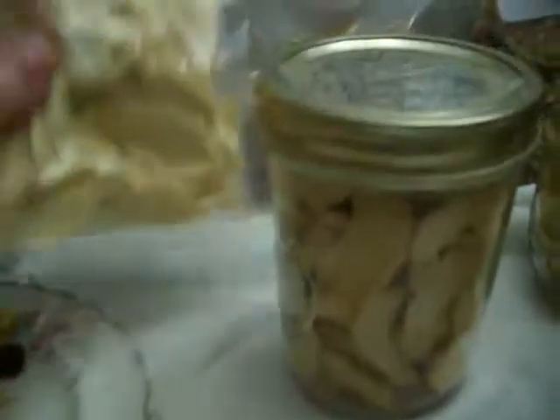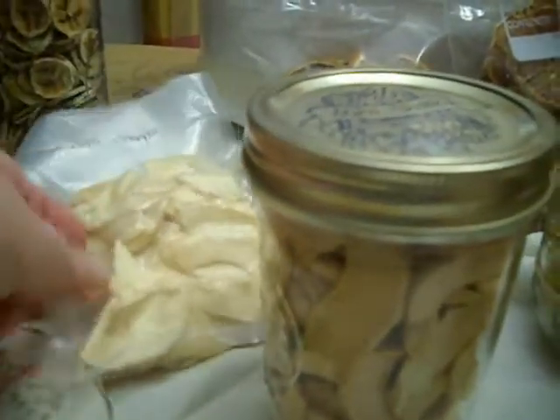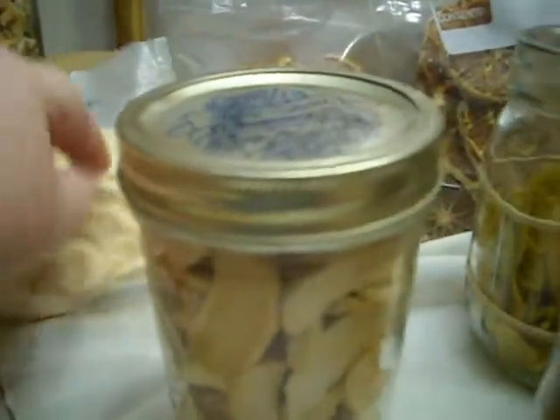Dehydrated apples, if you don't over dry them — if you leave them still kind of pliable — then you can put them in vacuum sealed bags. I like them because I can put them in my husband's get-home bag since he likes those.